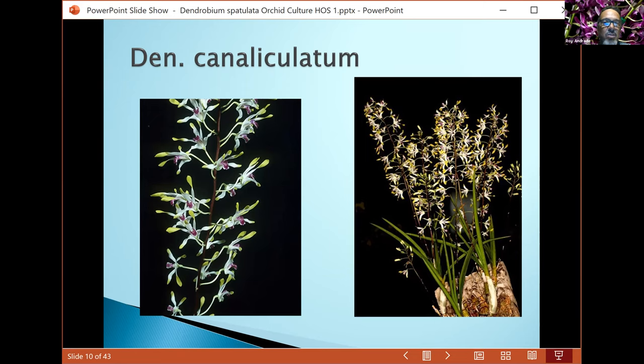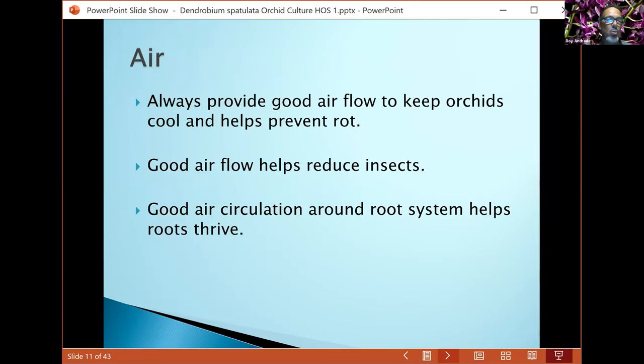It's amazing how many little flowers these plants can hold. They like good watering but they like their roots to dry out quickly. They have very fine roots. You can fertilize quite often, but they don't like to stay in a soggy mix. Air flow is always important — good airflow keeps plants healthy, keeps them cool, and reduces the insect population.